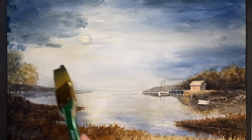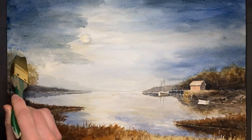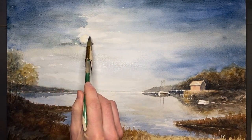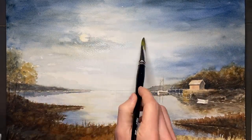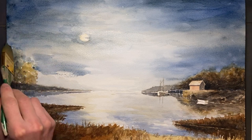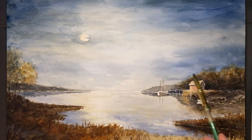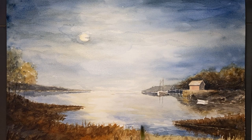It seems really dark, but you'll see that it's not actually dark enough. The paint always dries lighter than when you first put it on. Now here I want to highlight the moon a little bit by putting the darker color around it. I'm going through now and darkening the reflection, because whatever is up above has to be reflected down below.